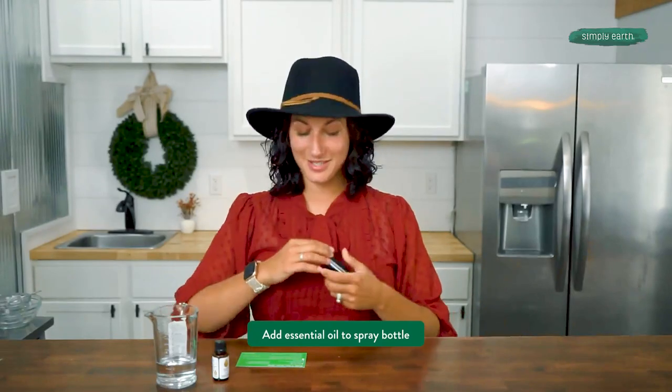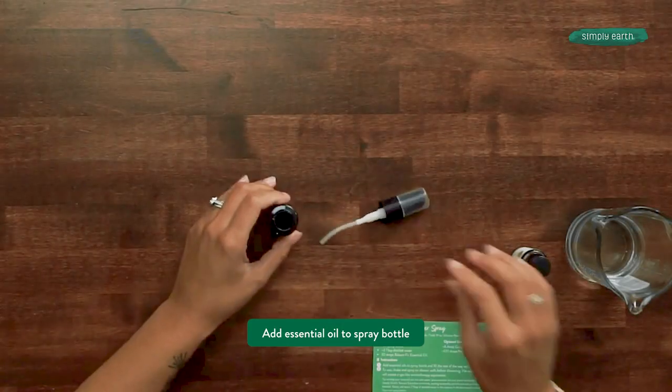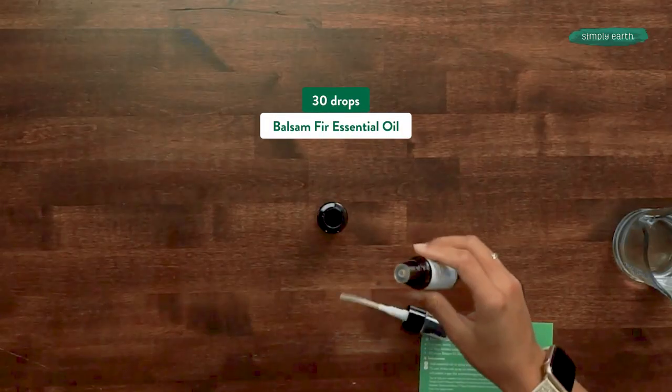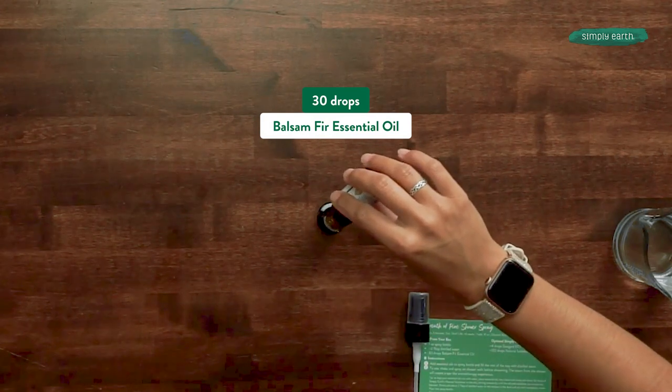First things first, you're gonna wanna add your essential oils to your spray bottle. It says 30 drops of balsam fir. As an option, you can add GeoGuard or a natural solubilizer if you wanted to make this last longer. I'm gonna use this right away in my office, so I'm not gonna add either of those things.